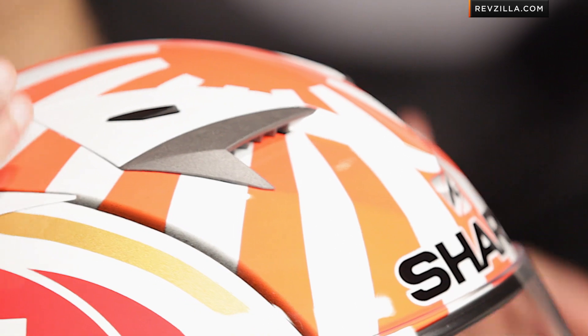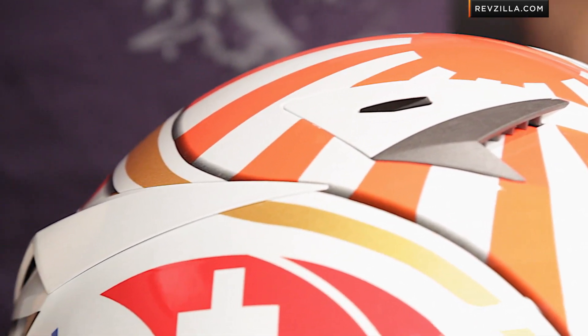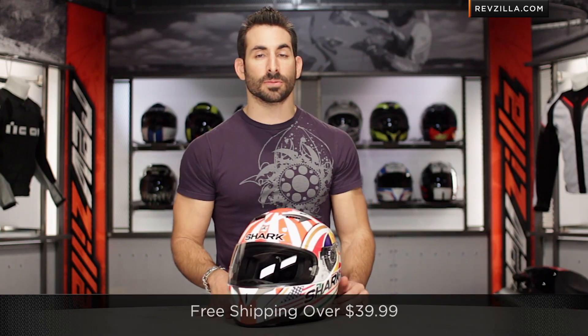Quick note on fitment: intermediate to neutral oval head shape, meaning a little bit more neutral, a little bit more room in the temples that we tend to see from Shark — but again, a very American head-friendly helmet that we will ship for free if you're not sure about sizing.